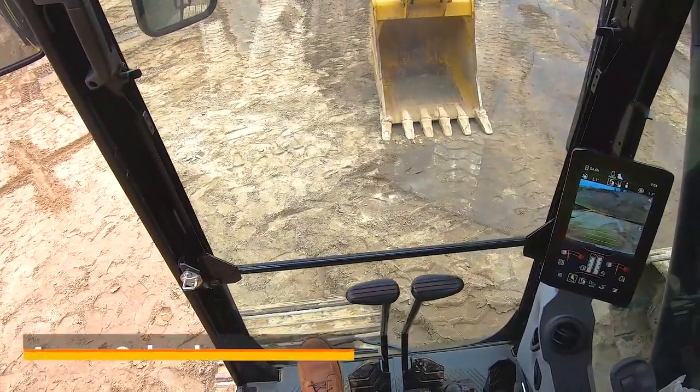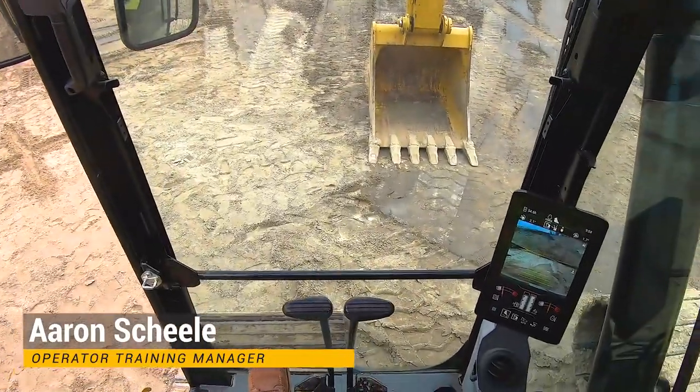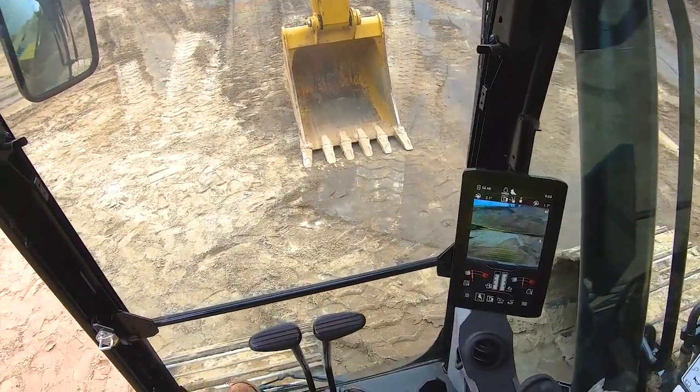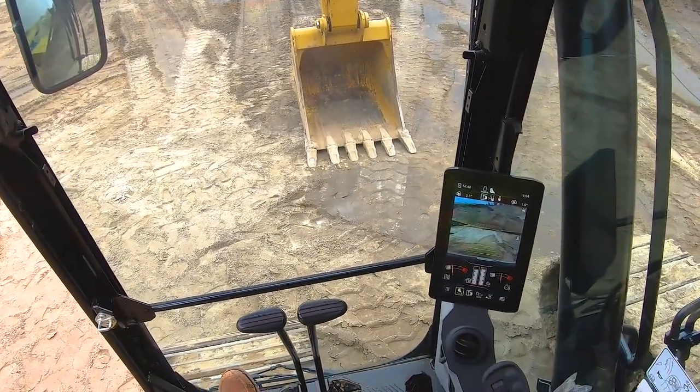Good morning. Aaron Schiele here, operator training manager here at Ziegler Caterpillar. Happen to be sitting in the seat of a brand new 323 next-gen excavator, and we're going to take just a couple minutes here to talk about 2D grade control.